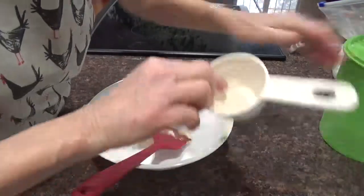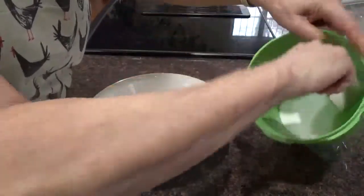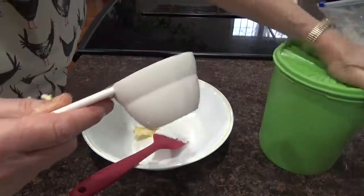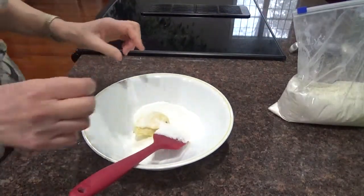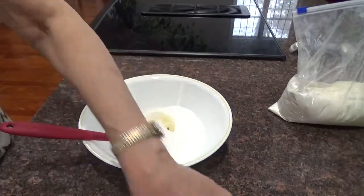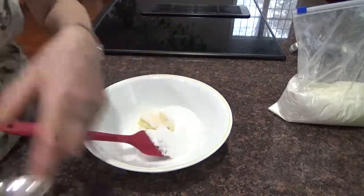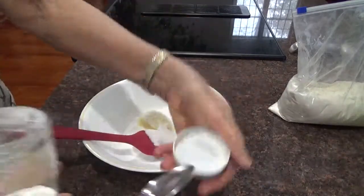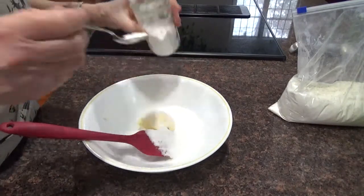Then we have a half a cup of sugar. And this time we're going to add the baking soda — it'll make it rise. Half a teaspoon of baking soda. I'm going to add a little cream of tartar — a quarter of a teaspoon of cream of tartar.